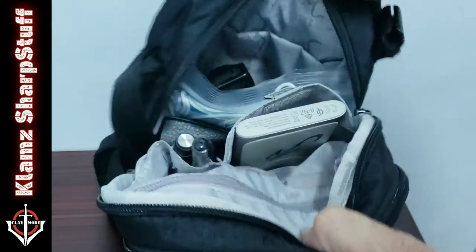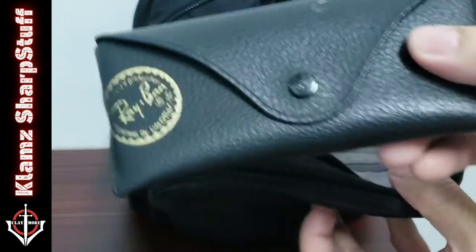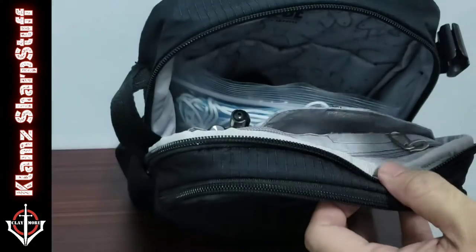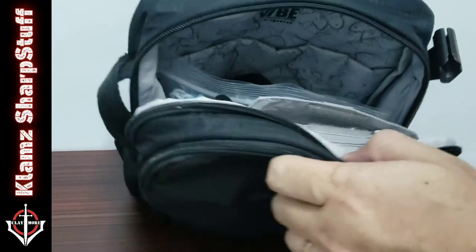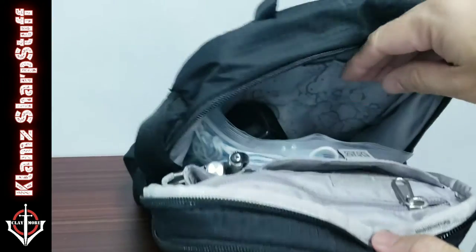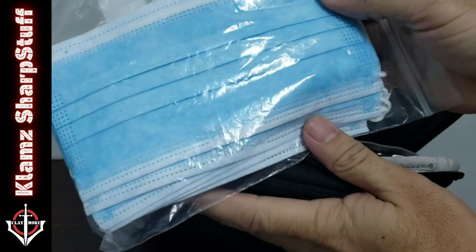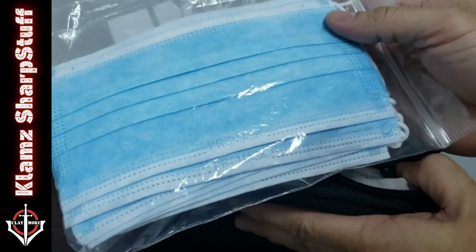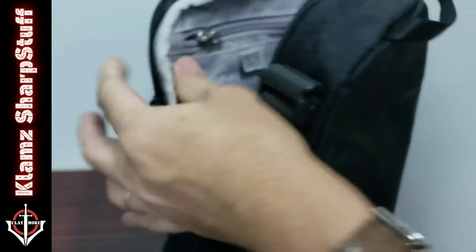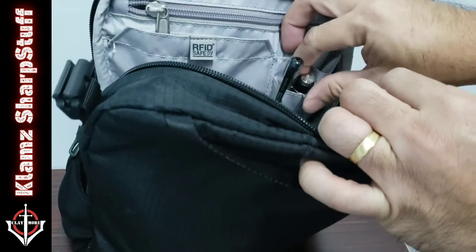Let's go to the main compartment. We have shades to look cool, a power bank, something to clean my cell phone and stuff, and a pack of face masks — an essential as part of the new normal. I've got a pen and I've got a